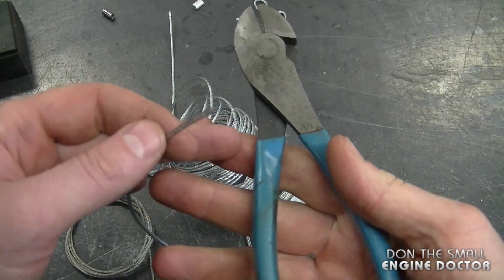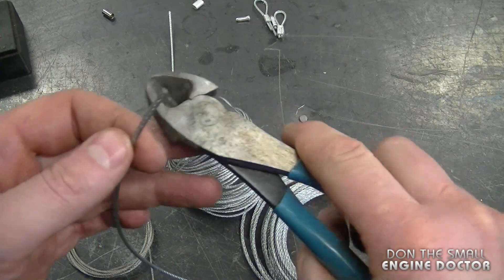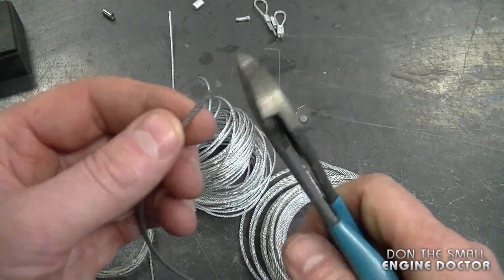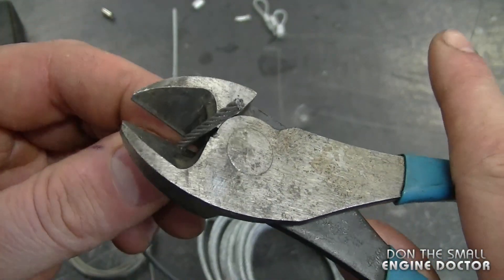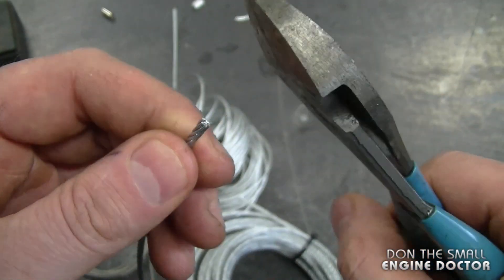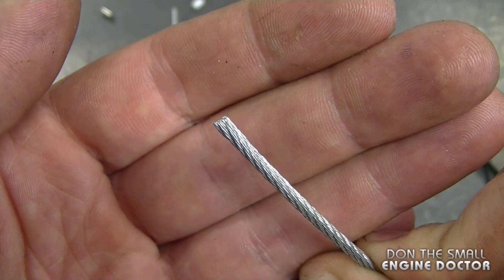I'm going to compare them to these side cutters, because a lot of people — including myself before I had these pliers — would use side cutters to cut wire cable. The biggest disadvantage is that it's very hard to get a clean cut. Usually the cable is splayed, as you can see — it's not as clean as the dedicated cutters.